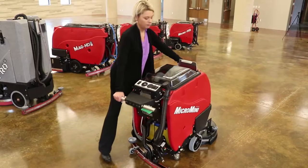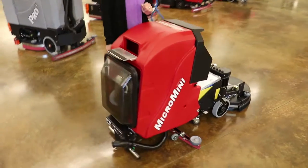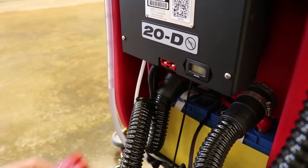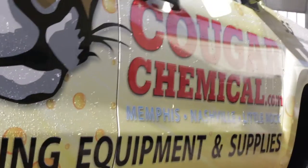Required maintenance is easily performed with the Micro HD's tank lift system. Onboard charging options are available, and a quick-connection off-board charger comes standard. For this and more great cleaning equipment, call or visit our showroom — you can also see it online at cougarchemicals.com.